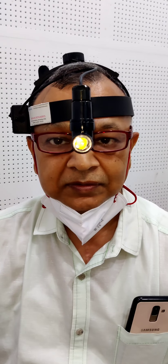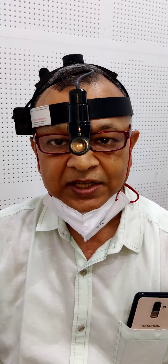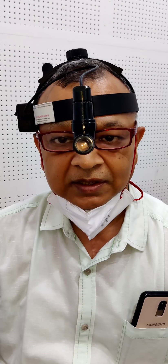Hello friends, how are you? In today's clinic, I will show you the method of examining the nose.